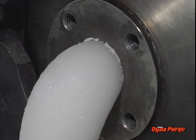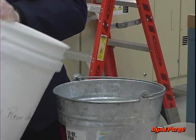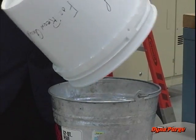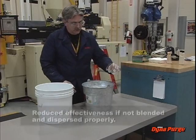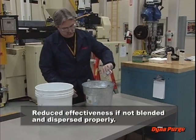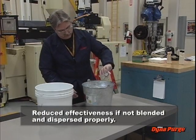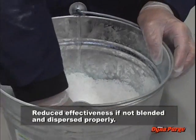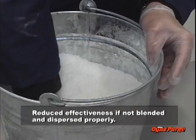Although chemical purging can be effective, it has several disadvantages. Some chemical products are concentrates that require accurate measurement and mixing with a carrier resin. Their effectiveness is reduced if they are not blended and dispersed properly in the carrier resin. The time spent measuring, mixing, and blending the chemical purging agent also factors into its cost effectiveness.